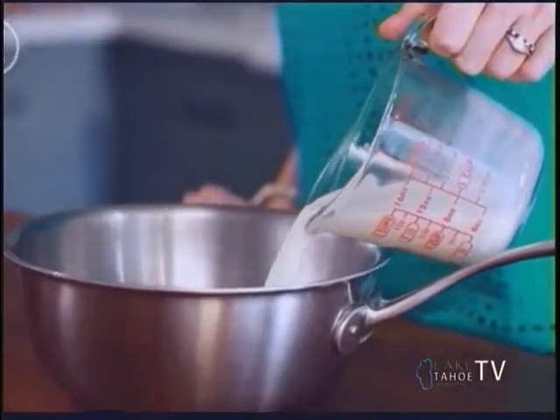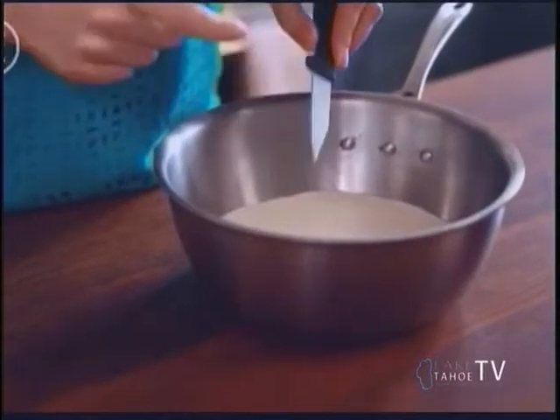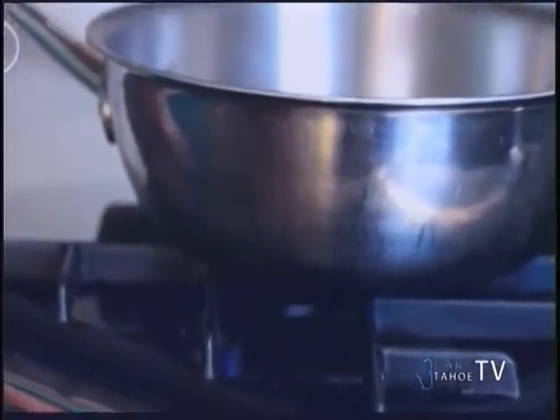We're making our white chocolate custard. In a heavy bottom saucepan, we're going to add in our milk, cream, and vanilla pod and seeds. Then we're going to heat these together over a low heat until they simmer.